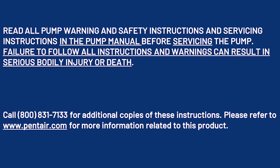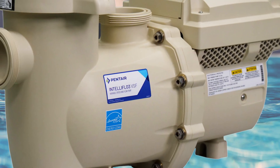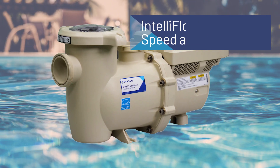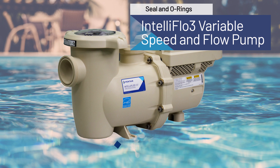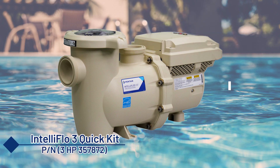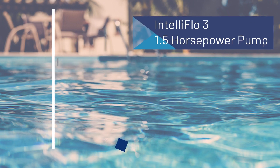Welcome, everyone. In this video, we'll walk through replacing the seals and O-rings for the IntelliFlow 3 variable speed and flow pump provided in the Quick Kit from Pentair. The steps in this video will apply to the 3 horsepower and 1.5 horsepower pump.